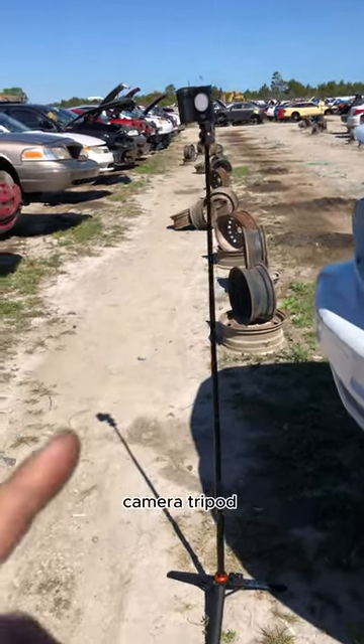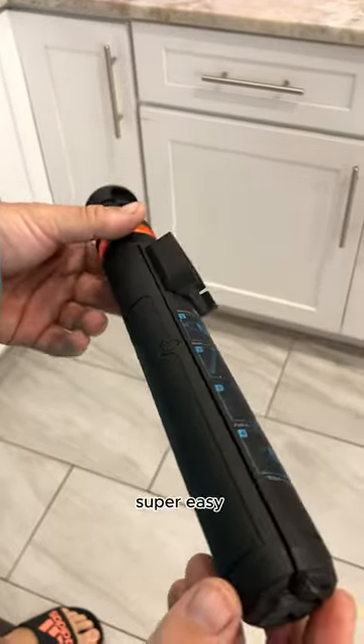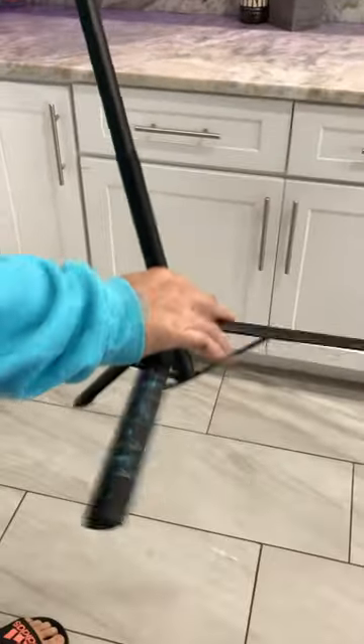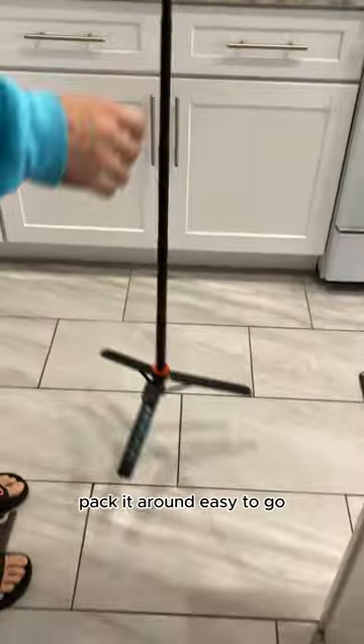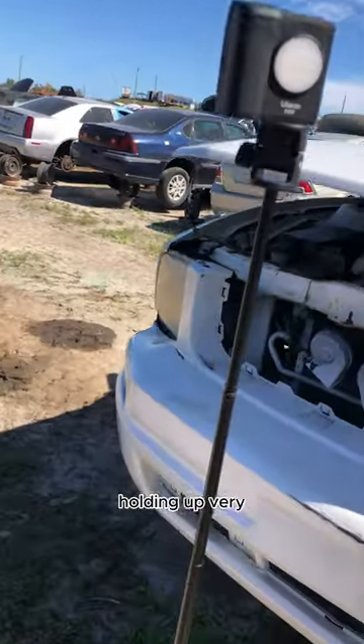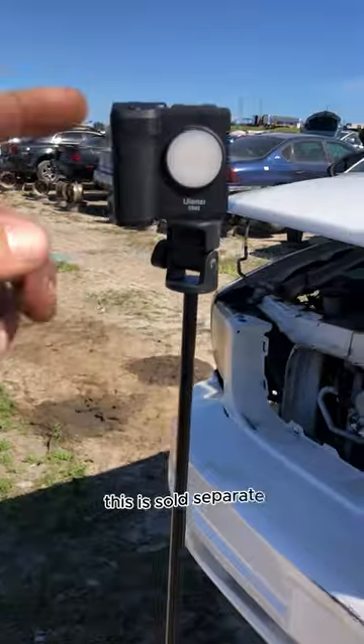We've got our new camera tripod, which is super easy — obviously I'm out in it. This thing is easy to pack around, telescoping, take it out with you, pack it around, easy to go. We're out here putting it through the test today, taking it out to the junkyard, and it's holding up very very nicely.